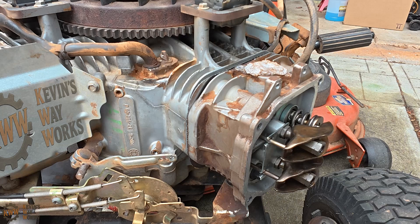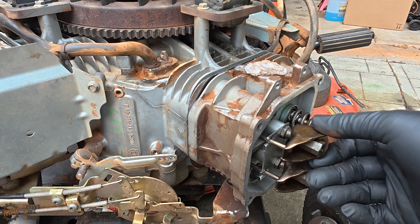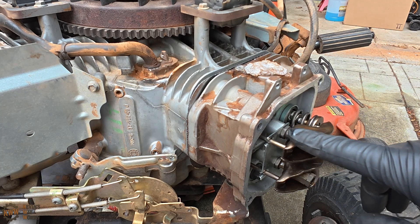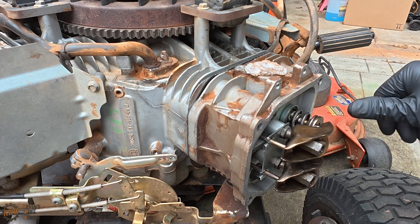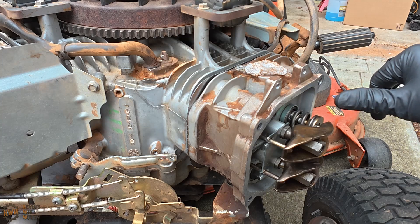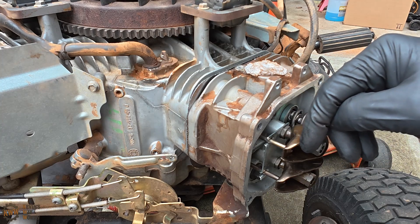The first thing we have to do is make sure we are at top dead center of the compression stroke. Make sure you have both your spark plugs removed, and what we're going to do is watch to see when our intake valve starts to open. That means we are on the intake stroke, and we're also going to put our finger over the spark plug hole and feel for compression.